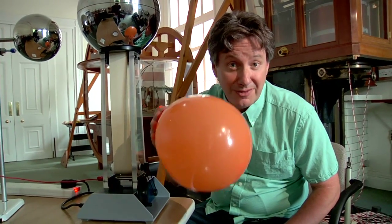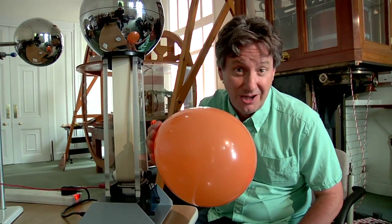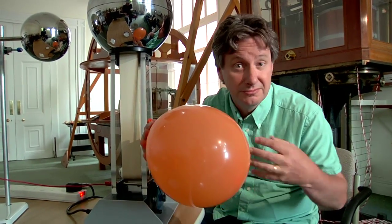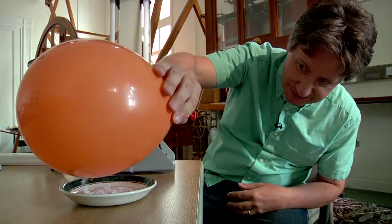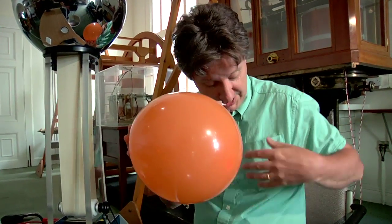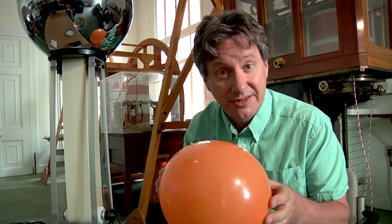When I rub this balloon on my shirt it becomes electrically charged. That's because there's a transfer of charge between the balloon and my shirt. This occurs because the cotton in my shirt attracts electrons more strongly than the rubber in the balloon. And a similar process happens in the Van de Graaff generator.